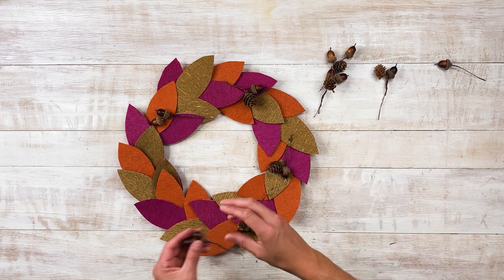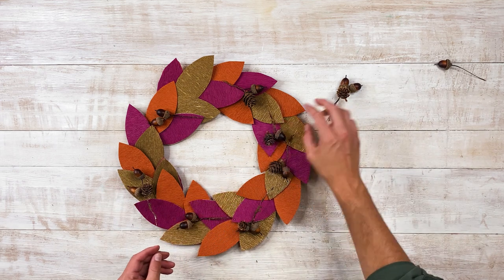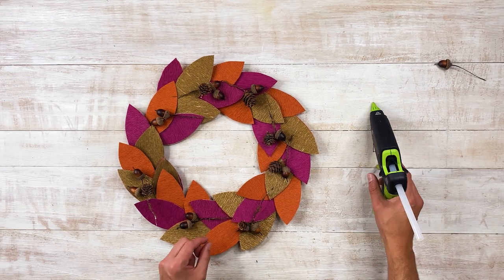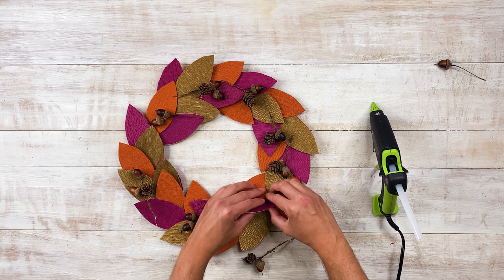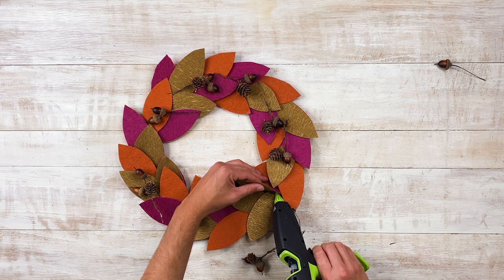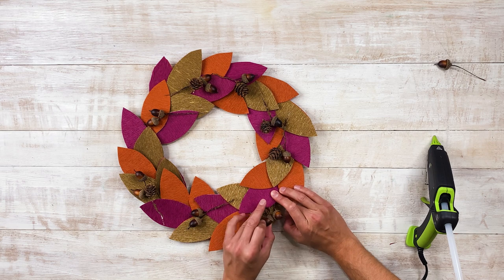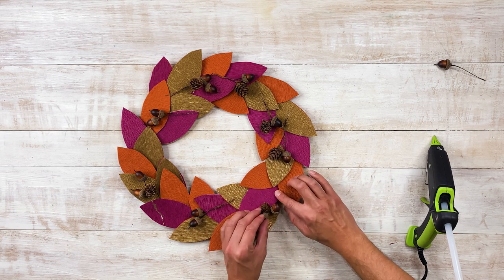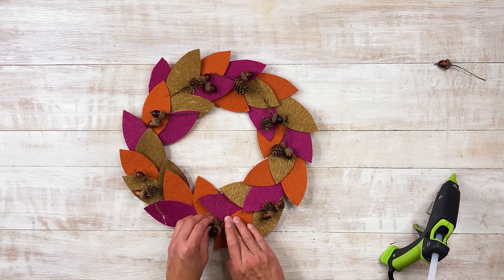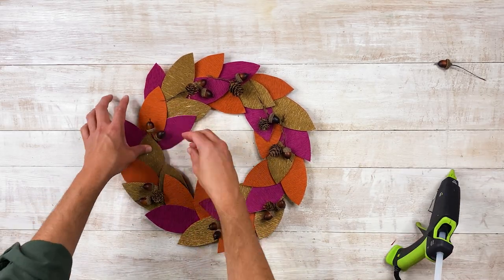Oh, cute! Very cute. It's really those little details that take all your crafts and projects to the next level. What I'm going to do is lift a little bit of the leaf, add a little bit of glue, and then stick the stem in — just like that. Press down as you do it to make sure it's nice and secure. While you're pressing down, you can bend the wire so it doesn't rip any of the paper. Oh, I love it! Adorable. Fall is here, y'all. Bring on that cool weather — I'm so ready to wear my flannels and my hoodies.